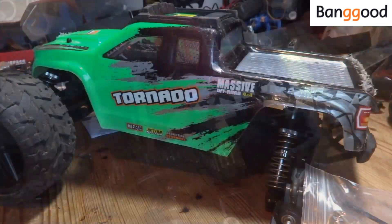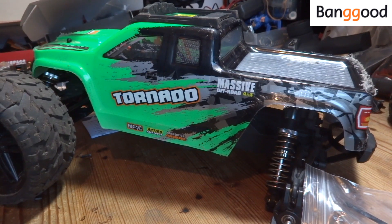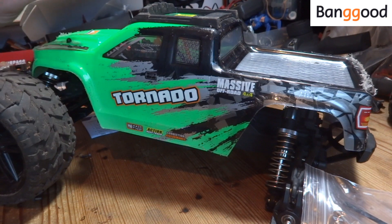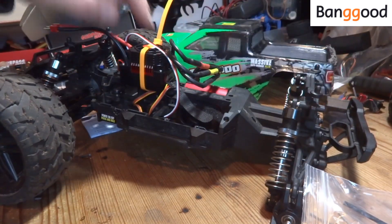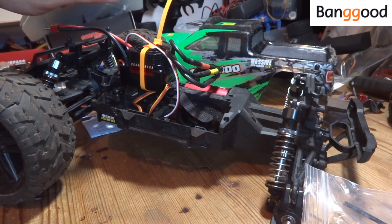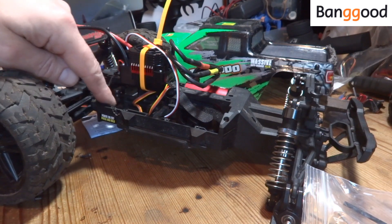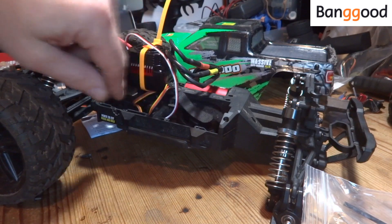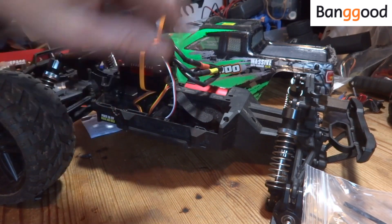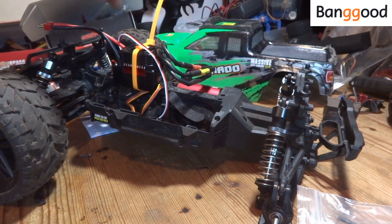I've reinstalled the motor and put the back end back together. Now I'm trying to decide where to put the ESC. The truck body has a great big bulge that doesn't contain anything, so I think I'll mount the ESC on this frame brace here — that seems the best place. It doesn't fit where the old ESC was, and up here it doesn't interfere with any of my battery choices.